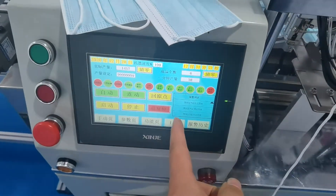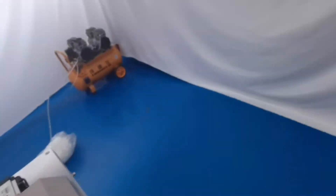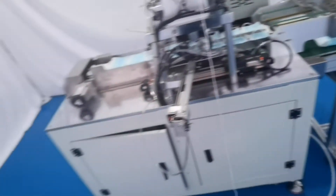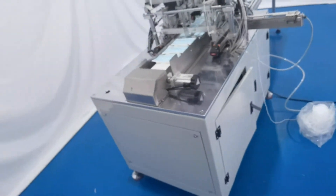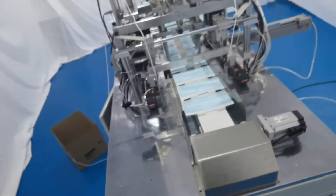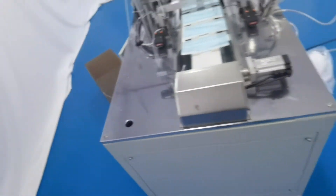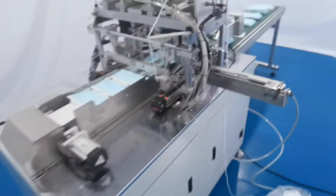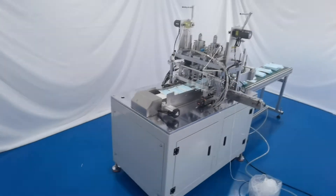You can see our machine speed is 40 pieces per minute. You can connect it with the mask body machine, and you can also use the mask feeding device and put it over here. It is very easy and helps you reduce labor cost. You can see our whole machine from different angles.